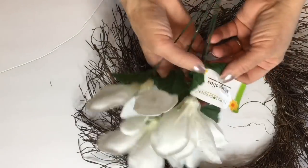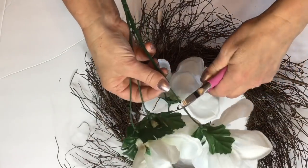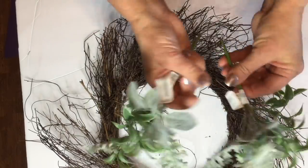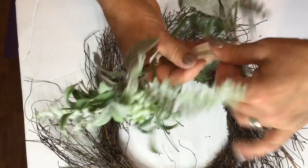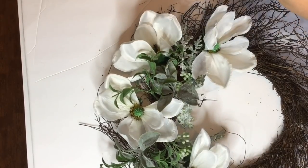I did purchase two bunches of the magnolia flowers from Dollar Tree and you're going to want to cut these off very short. I also purchased two bunches of the greenery from Michaels and I'm going to use some of my leftover greenery from Hobby Lobby.